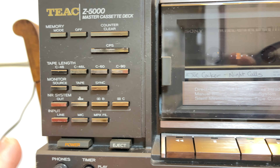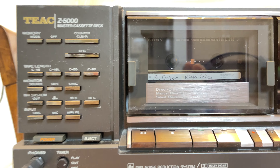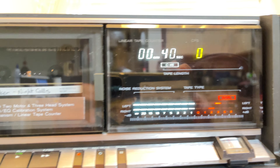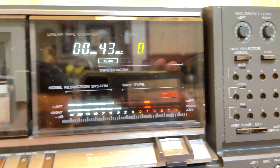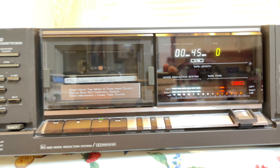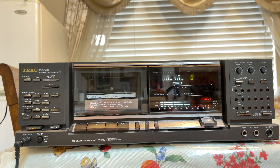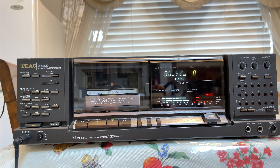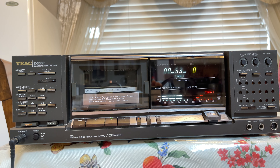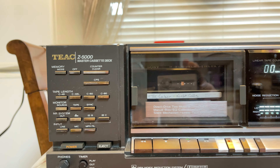The faceplate is really clean, really clean — not even a scratch. There's a couple scratches on the case. Other than that, I don't have time for testing the recording yet, but I will do that later. I bought it on Facebook Marketplace and this one came from North Carolina.